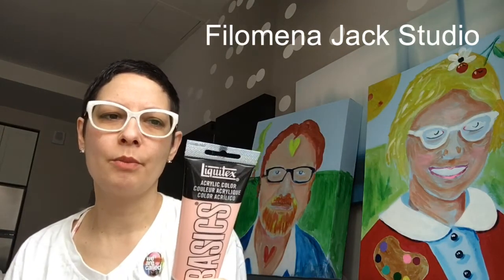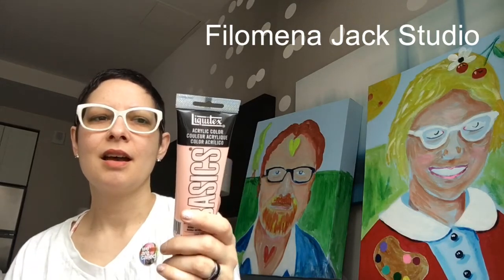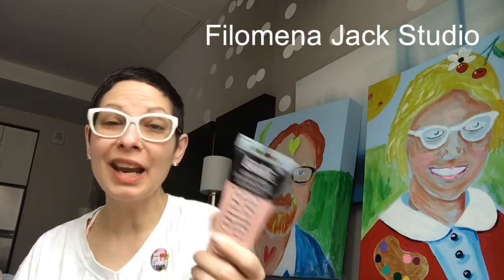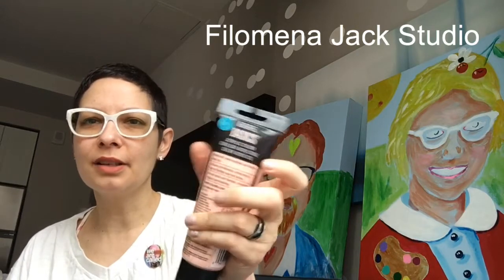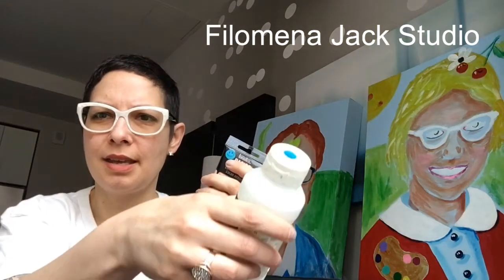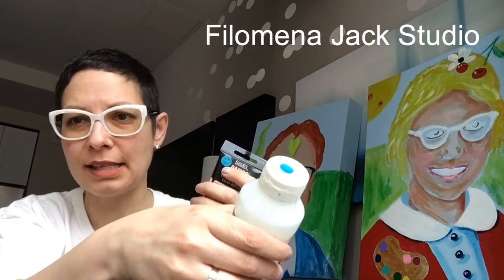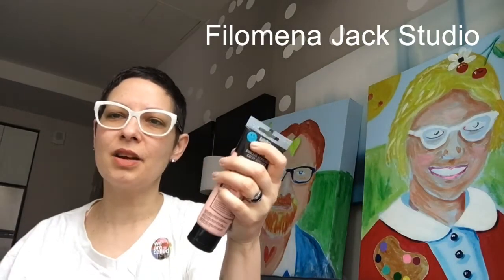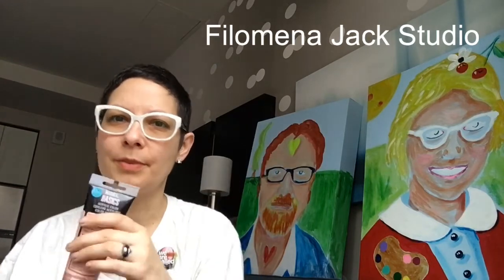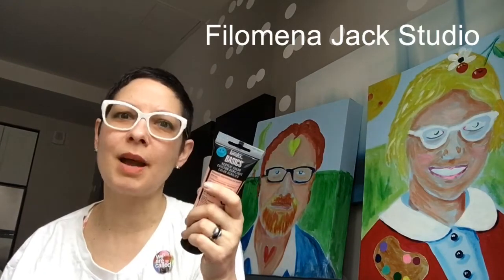These Liquitex Basics are the cheapo brand. Some of them are great, so if they're great, use them. A little tip: I put blue and teal-blue stickers on my things because I teach a bunch of classes and when I take classes I like to know I'm not grabbing somebody else's thing. Get yourself from the dollar store like a thousand smiley stickers and put them on your stuff.